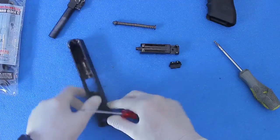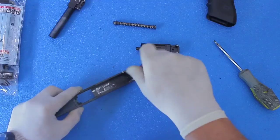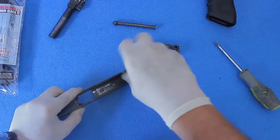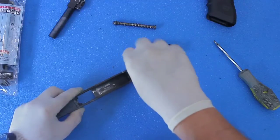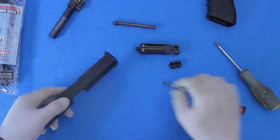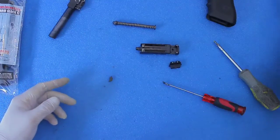You want to take off the front sight now. It's just held on by a star screw — take a small Phillips screwdriver and unscrew that. The sight comes off the same way, just pop it right out. That's pretty much it.